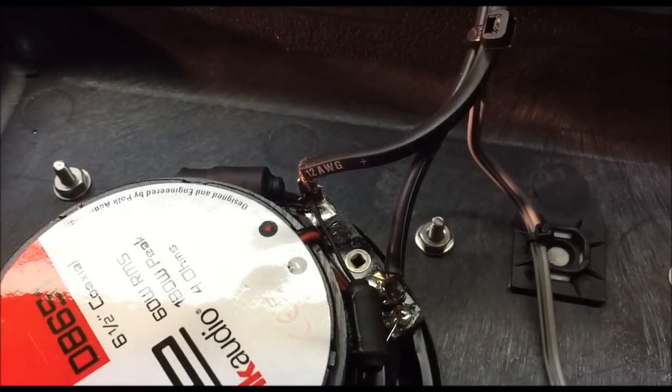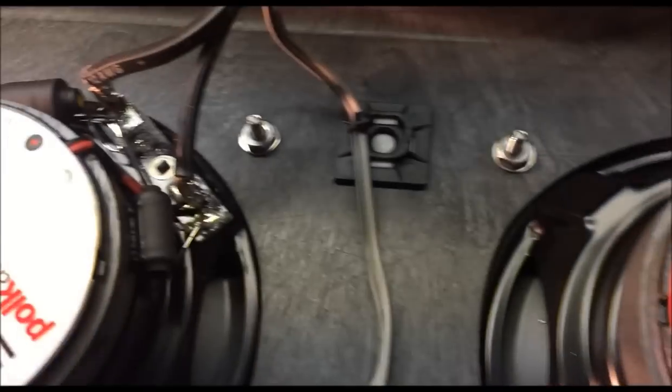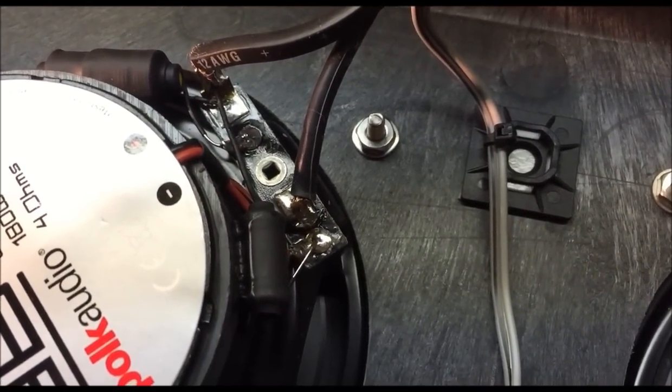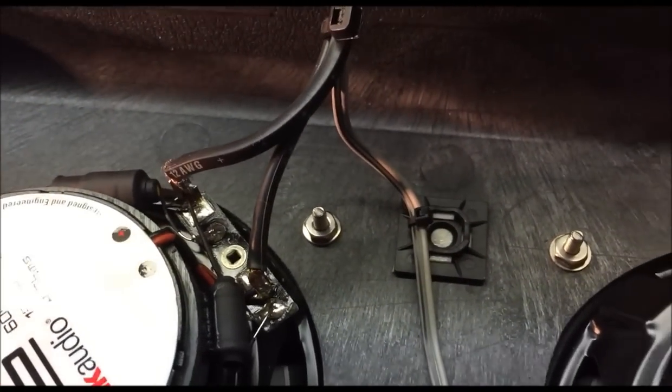The speakers are Polk DB651's — two-way, 6.5-inch coaxial speakers, meaning they have a woofer and a tweeter. They have a passive crossover — I think a first or second order — with a capacitor and an inductor to separate the frequencies between the two drivers.